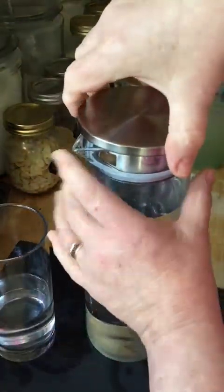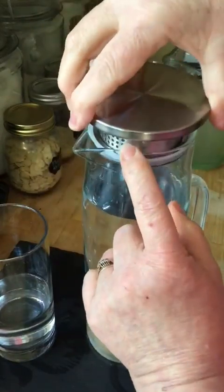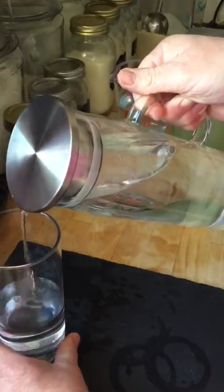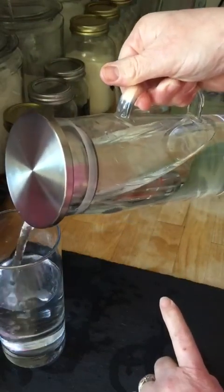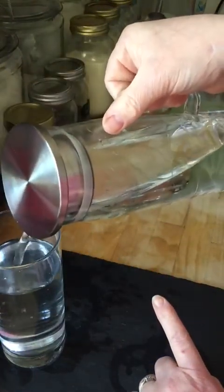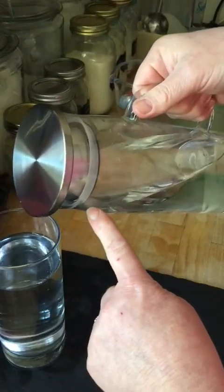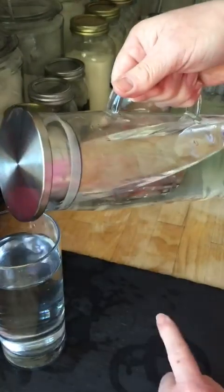Oh, it pours beautifully — that pours lovely! Now I'm going to turn it around and do the filter side. It doesn't pour at the same angle — it's nearly at right angles, nearly 90 degrees, to actually pour properly. I think it's because the silicon itself is stopping the liquid from flowing; it has to be tipped further before it comes out.